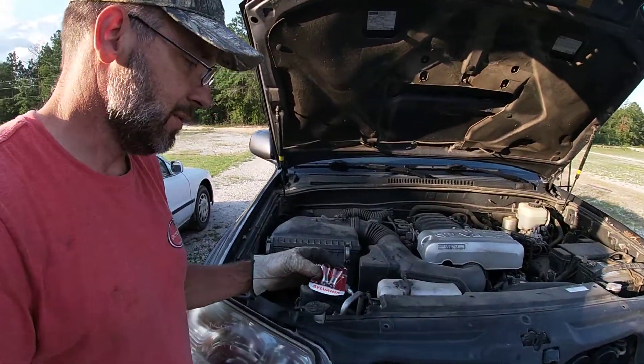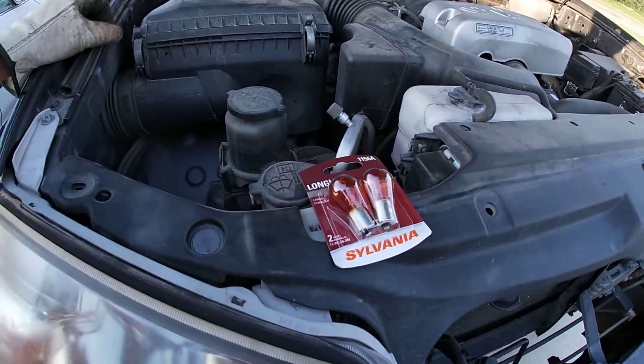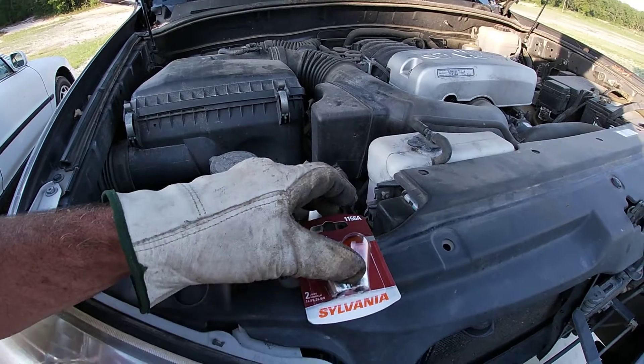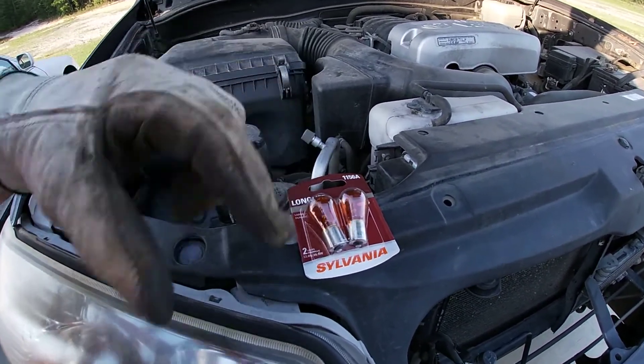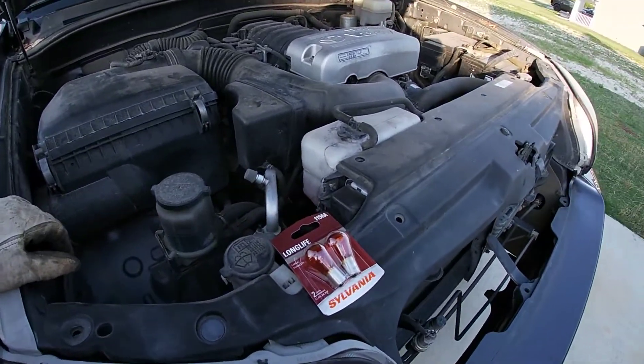There is a possible different model — some of them plug in and some of them twist in, so you need to make sure which one you have. The twist-in is the 1156A, and there's another model that starts with a three that plugs in. I have the twist-in, so this is how you get to them.